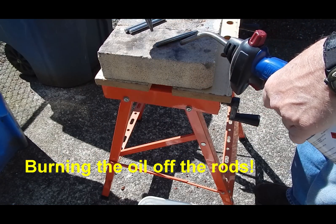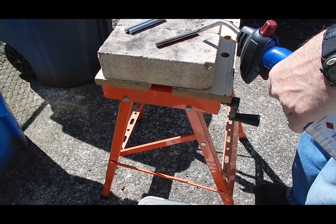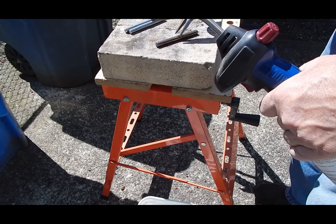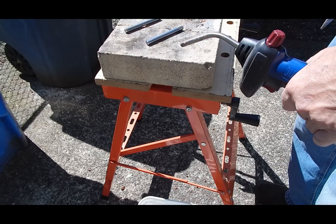I don't know if you can see this, but this is just starting to turn color right there. And that's when I figure they're hot enough. Figuring we're somewhere close to Churia Red. Take it, dump it down there in the bucket, then heat the next one up.